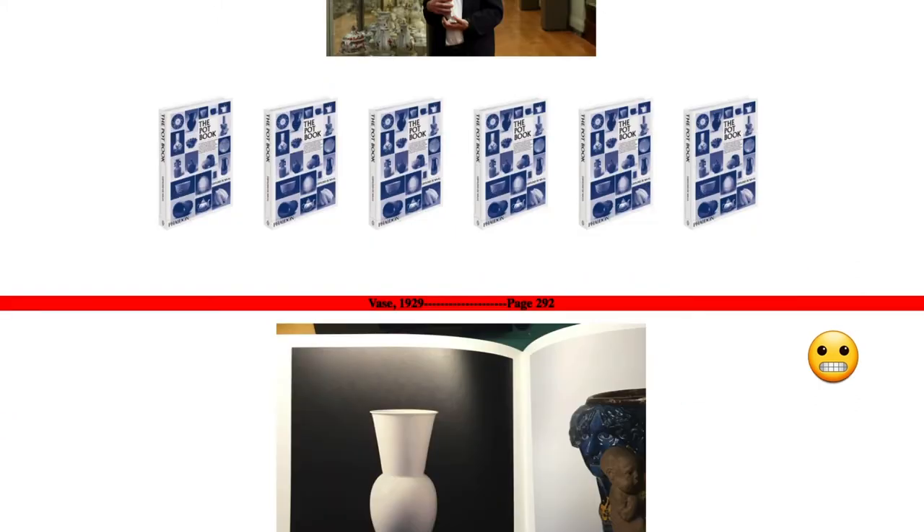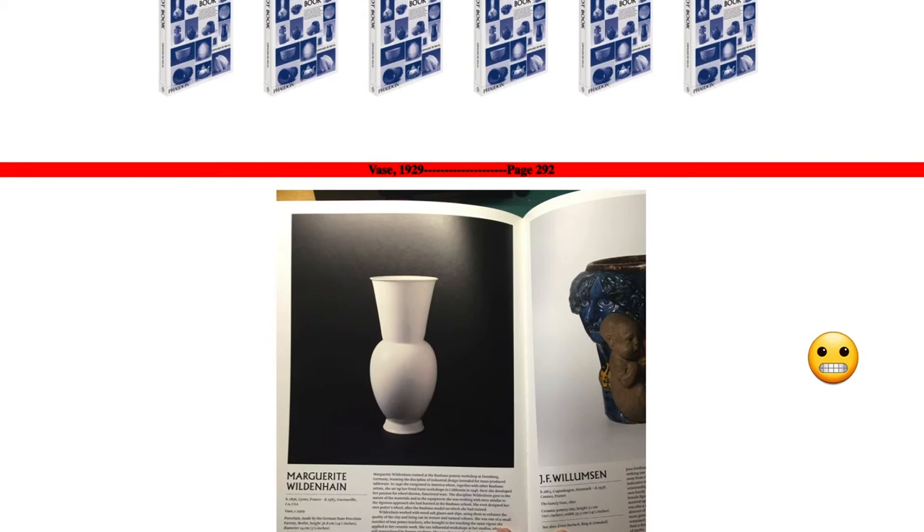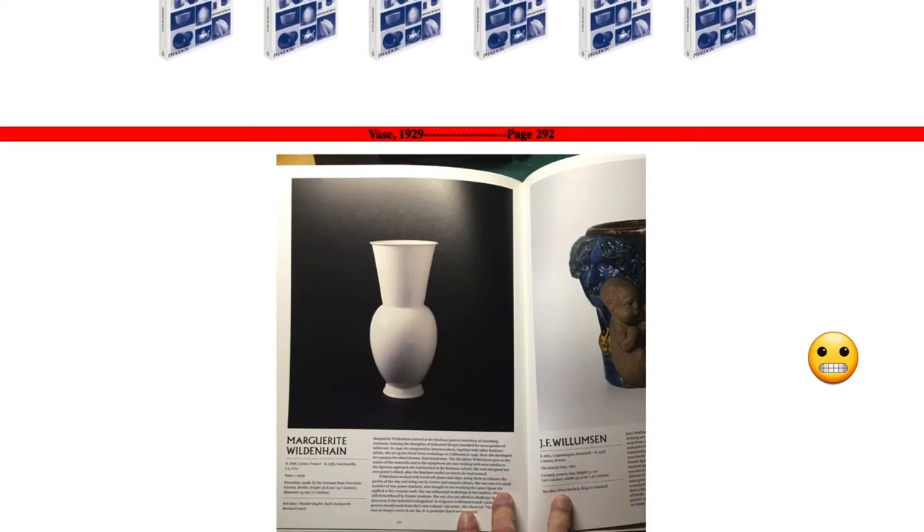For this segment, I'm going to be looking at Marguerite Wildenhain's vase from 1929. She, at this point in her life, was a student at the Bauhaus in the early 1900s, and they were very influential in modernism, even though they were very short-lived — very influential. She was drawing from her industrial design background to make this vase. She did make this herself; she was a potter all of her life.